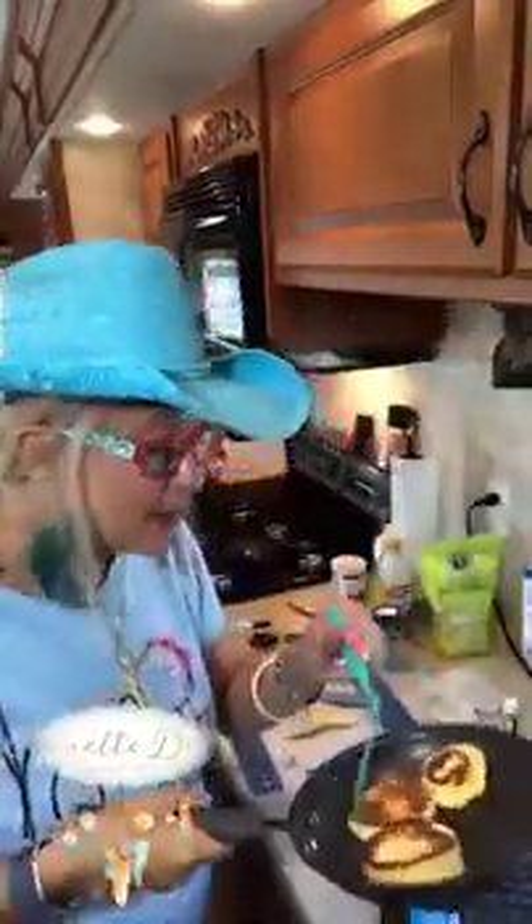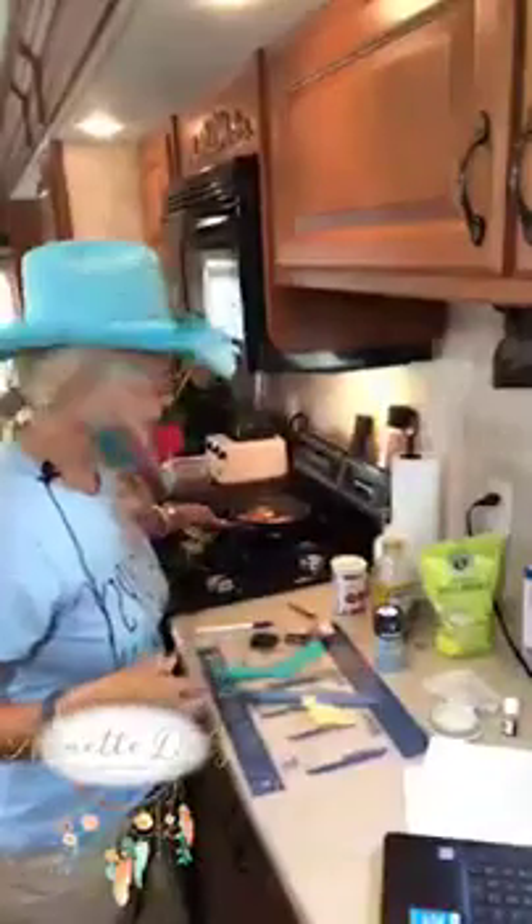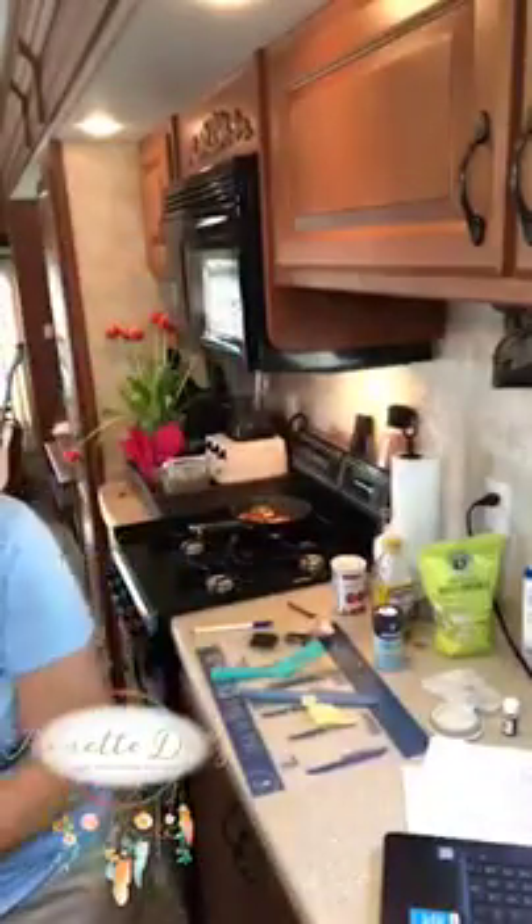I over-toasted them a bit, but let me show you — there you have a 90-second keto bread English muffin made in the microwave with the Pampered Chef egg cooker. Love this thing — you can make individual cakes, all kinds of things.